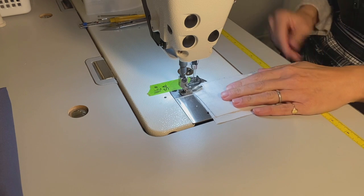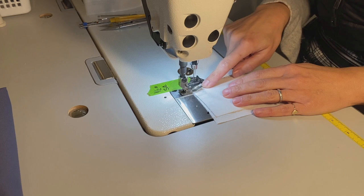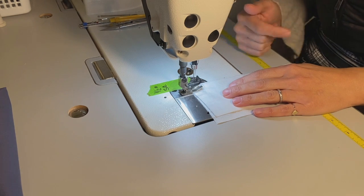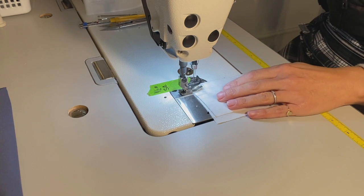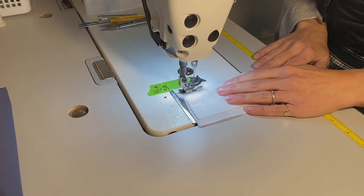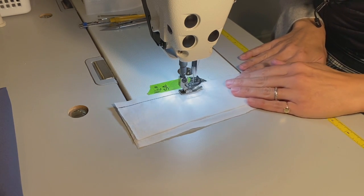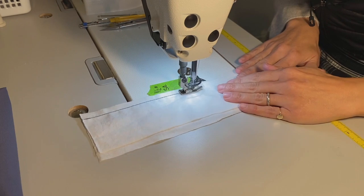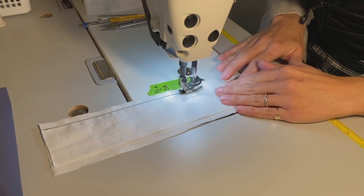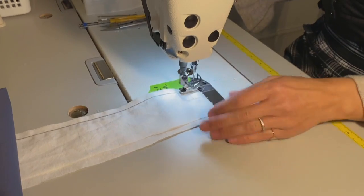Okay, let's get started. I'm going to be stitching a few links forward and then back to back tack. I'm following my half inch seam allowance guide on the plate, and when I come to the end of my seam here I'll go ahead, back tack, and finish.